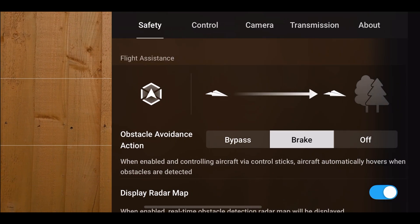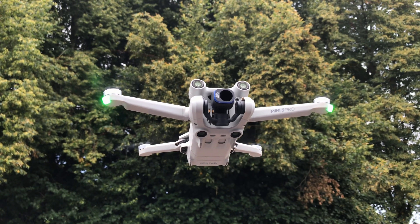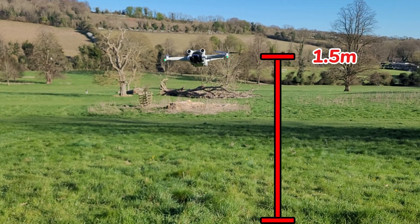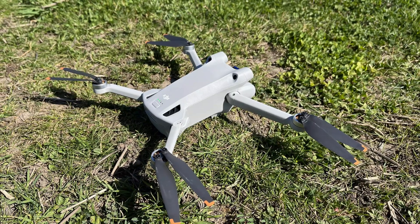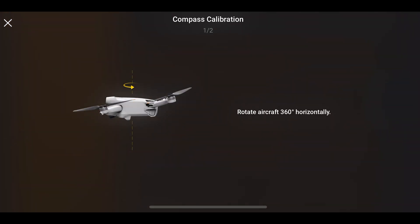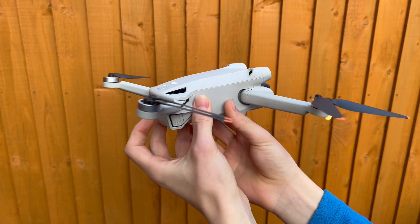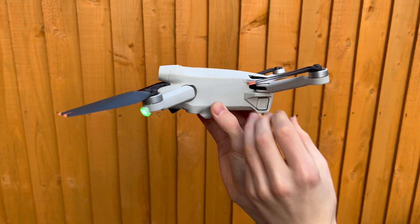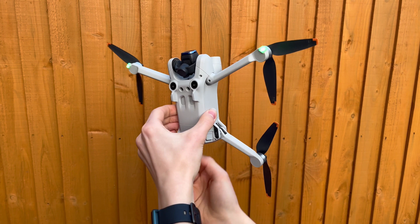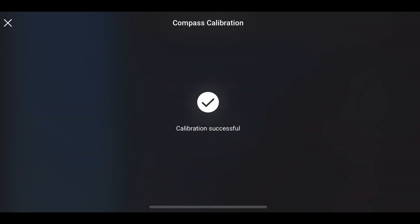To calibrate the compass, once again in the safety tab, scroll down until you see compass normal and press on the calibrate button. Before you press start, make sure the drone is far away from any magnetised objects such as your car or metal fences. It's also recommended to keep the drone 1.5m above the ground when calibrating, because sometimes even the soil in the ground can be slightly magnetic, which could slightly disrupt the calibration. Once you're ready, press the start button and the system will tell you to first turn the drone 360 degrees horizontally, then 360 degrees vertically. If you've done this successfully, the drone should display a calibration successful message and the drone's orientation should be more accurate.